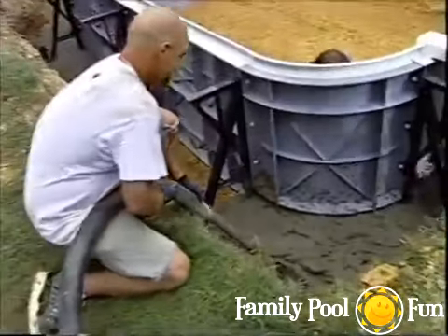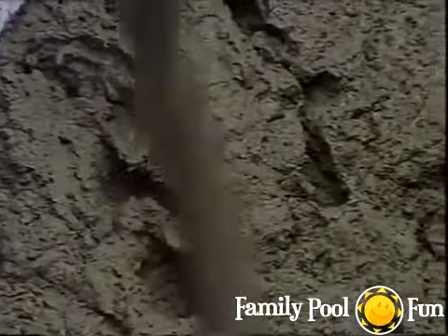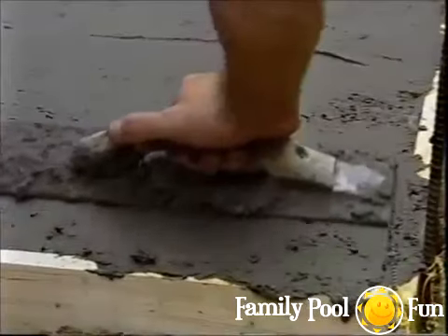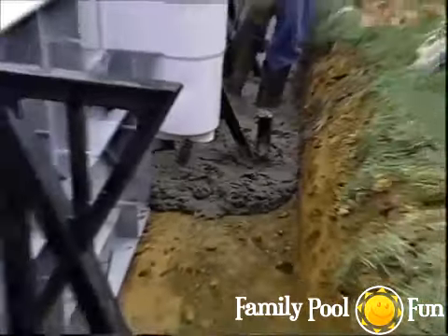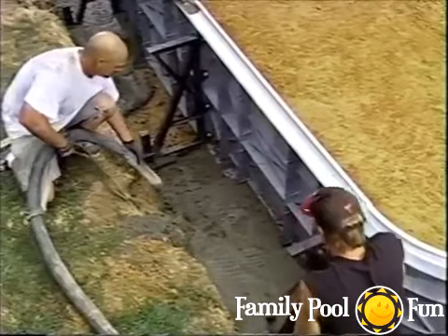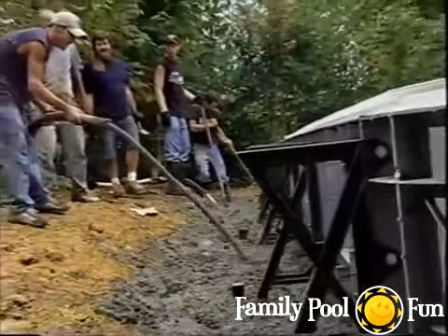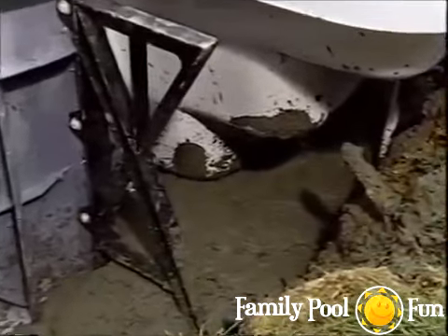Concrete for the footers should be rated at 3,000 PSI — check local building code for compliance. Pour a minimum of six inches thick with a slight slope away from the panel for drainage, across the full width of the over-dig. Pour slowly to avoid pushing walls out of alignment. After pouring, recheck all panels with a string line. When pouring under the step, ensure concrete touches the underside of the first tread.